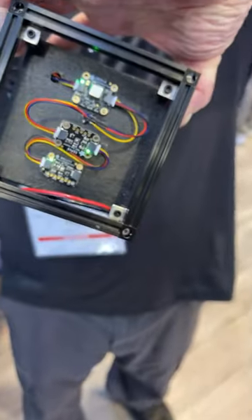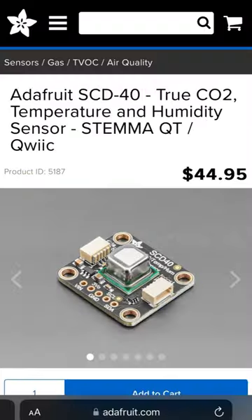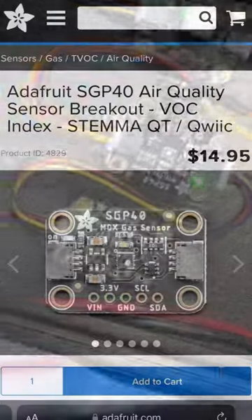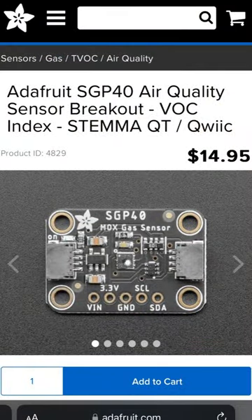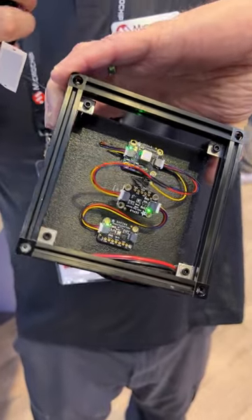The top connector has an SCD-40 from Sensirion for true CO2. The middle one, that's kind of sprung loose on us right now, is an SGP-40 VOC sensor — so you can tell how many people are wearing Axe body spray in the room at any given time.